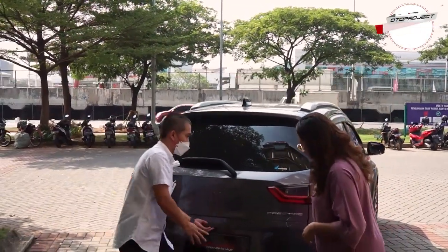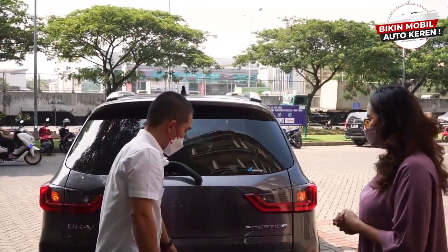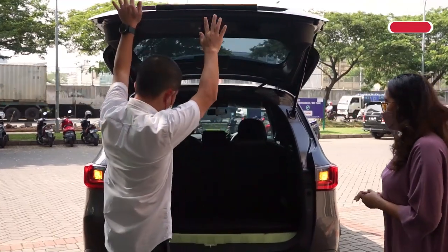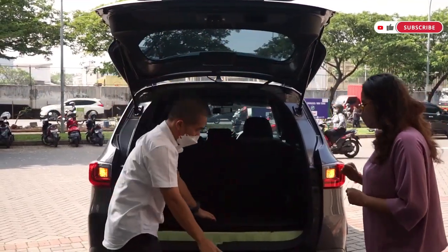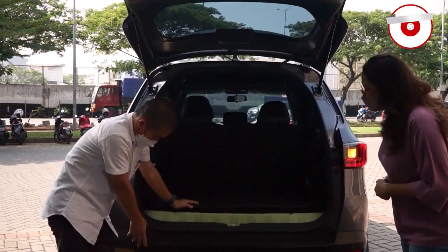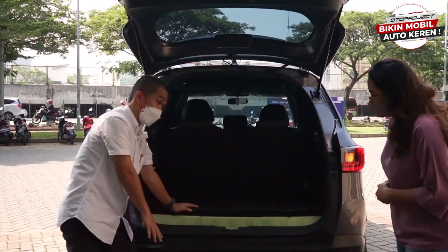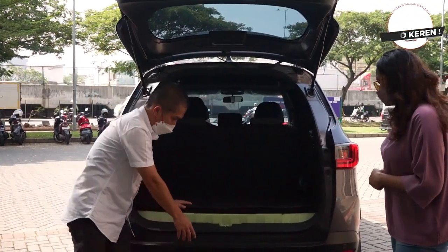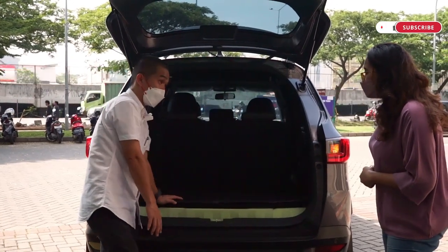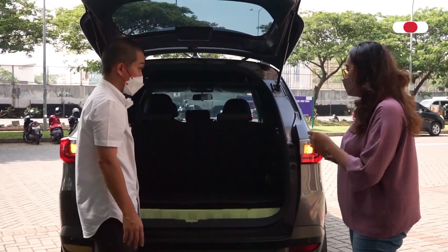Di belakang kita lagi bikin bumper protector-nya — kayak kalau di bahasa Auto Project-nya: rear dorsal plate. Nanti ini lagi didesain. Mudah-mudahan mungkin dua bulan lagi sudah keluar. Ada satu model saja.